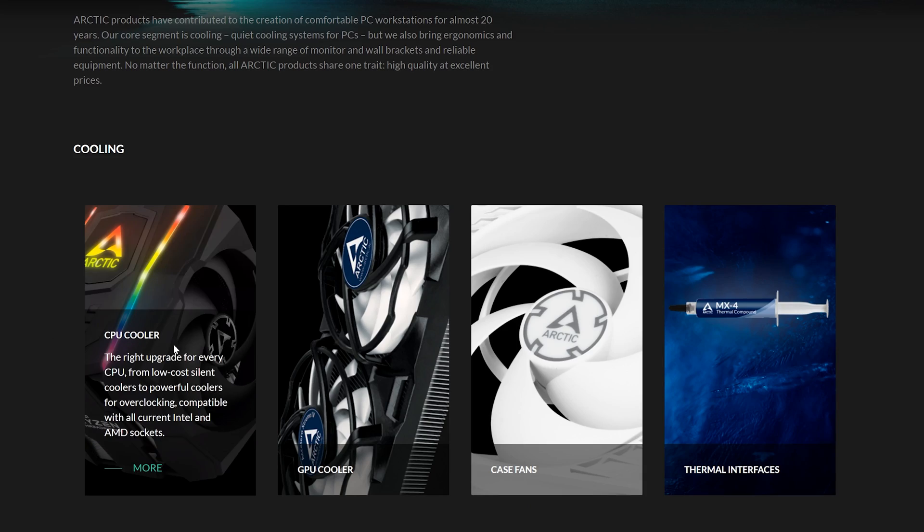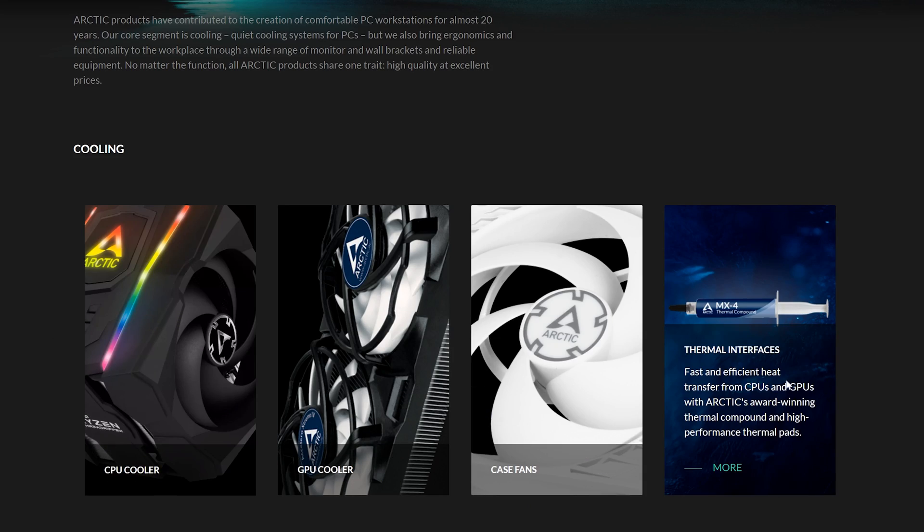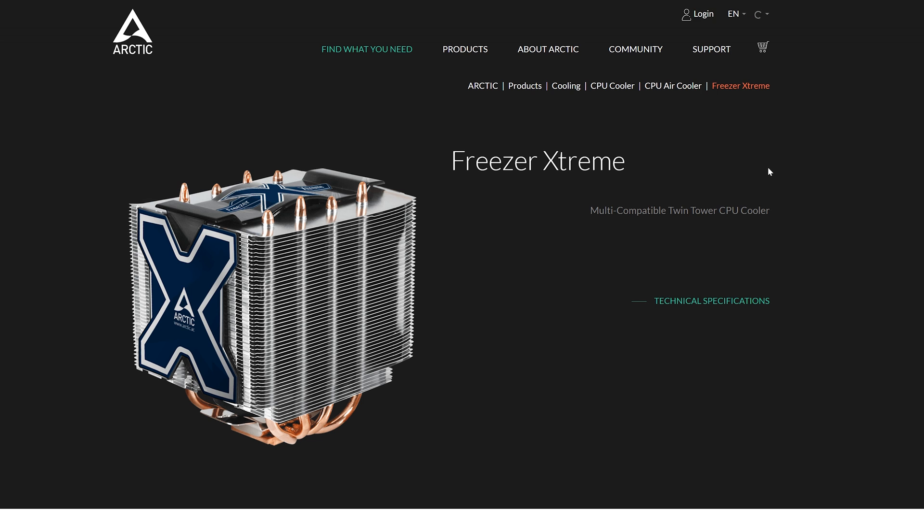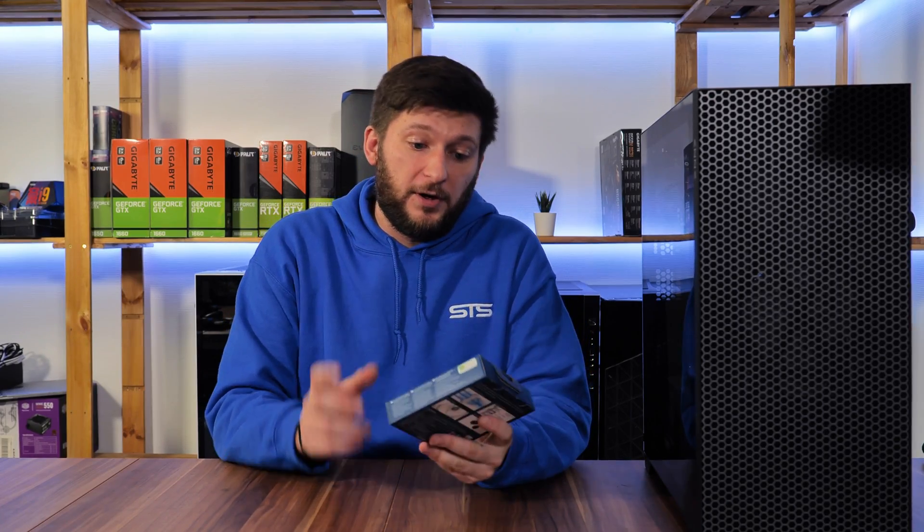Arctic is a German company mainly selling CPU coolers, case fans, thermal paste, and mats for some reason. I'm pretty sure you've heard about them — if not because of their Freezer 34 eSports, then certainly because of the Freezer Xtreme, which was a dream for me many years ago. Anyway, they also make case fans, and by request we'll have a look at one of them today, but first let's quickly go over their complete lineup.